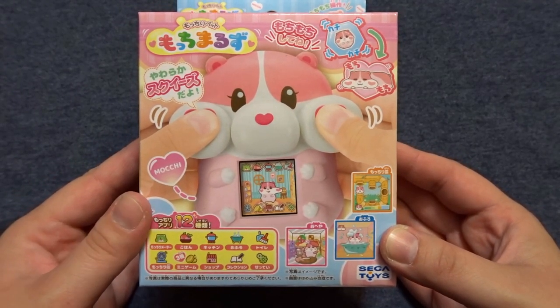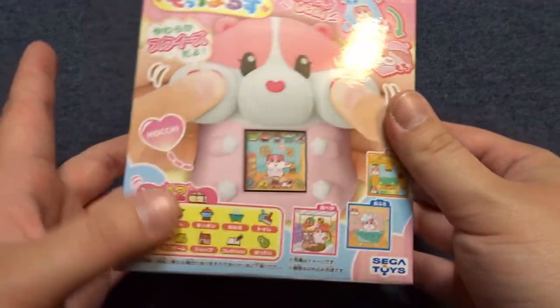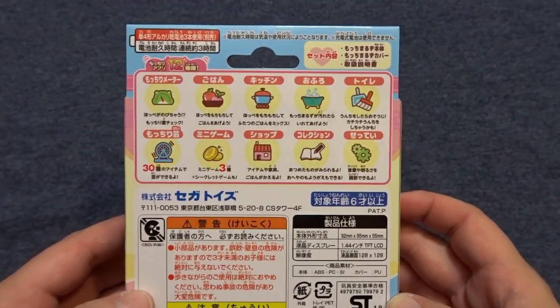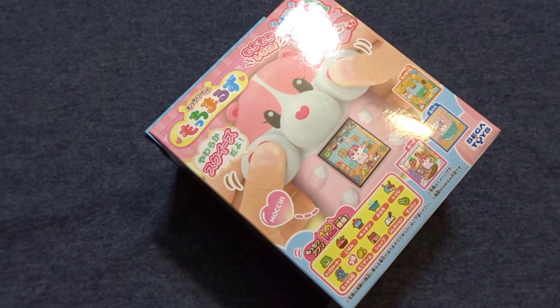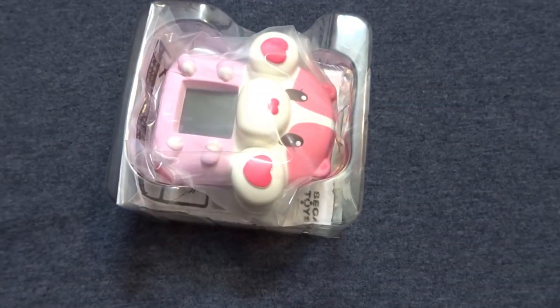This pet features a body that is a squishy, and part of the games includes squishing its cheeks. This pet has been around for a while and they've released a few different versions of it. What we have here is the Berry Pink Edition. It's not new, but it's new to me — I've never played one before, and it is by Sega Toys.